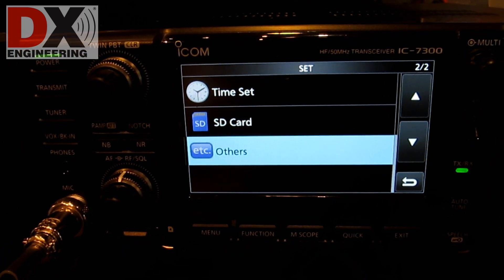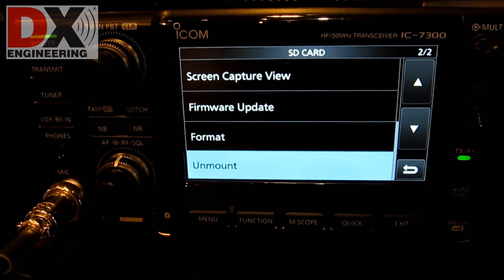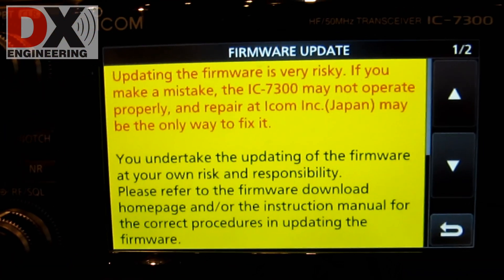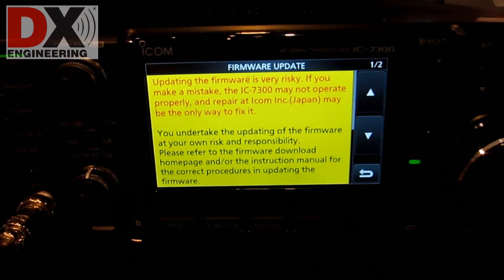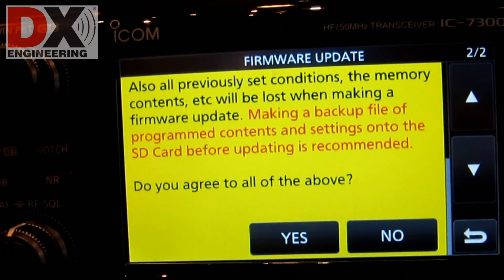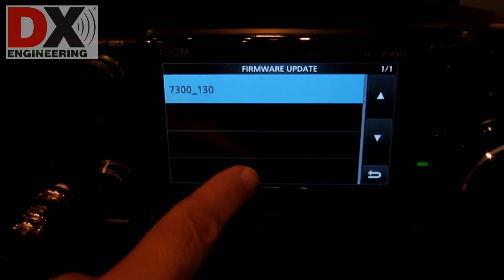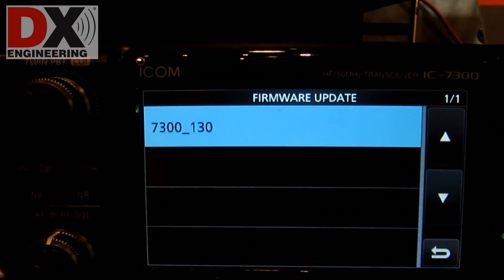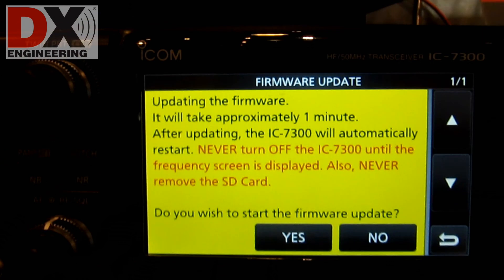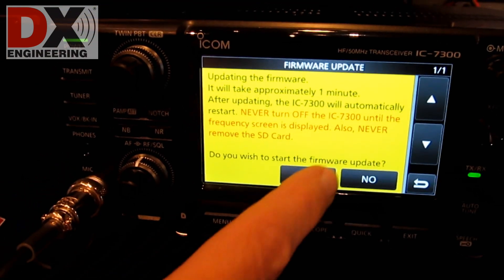Touch Set, SD Card, Firmware Update. You will then get a message on a yellow screen. Read the message and touch Yes. Scroll down to read the rest of the warning message. When done, touch Yes. Touch the 7300-130 firmware update. Another yellow cautionary screen comes on. Read it, then touch Yes to start the update.